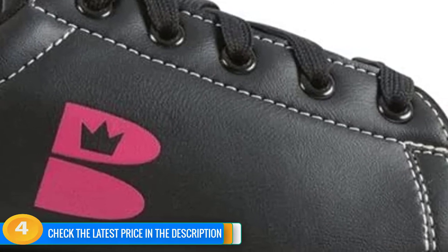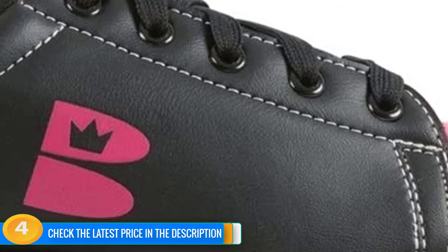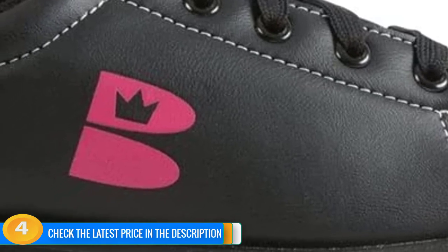Sturdy metal eyelets with fully fastening laces ensure that these shoes have a secure fit. It's a durable shoe, backed by a 2-year manufacturer's warranty, and is delivered in eco-friendly packaging.